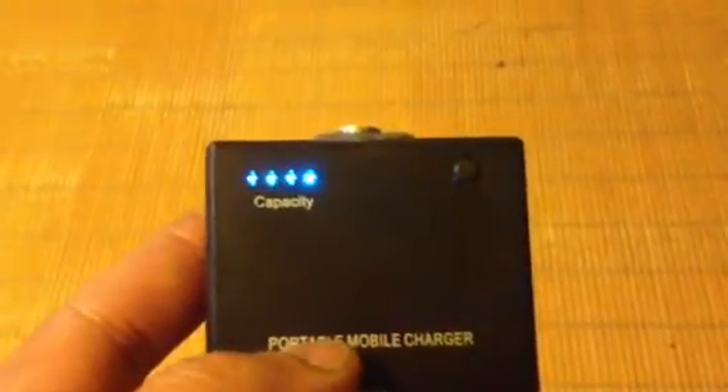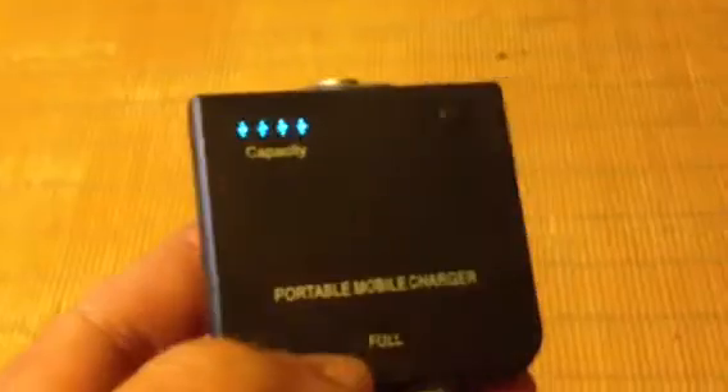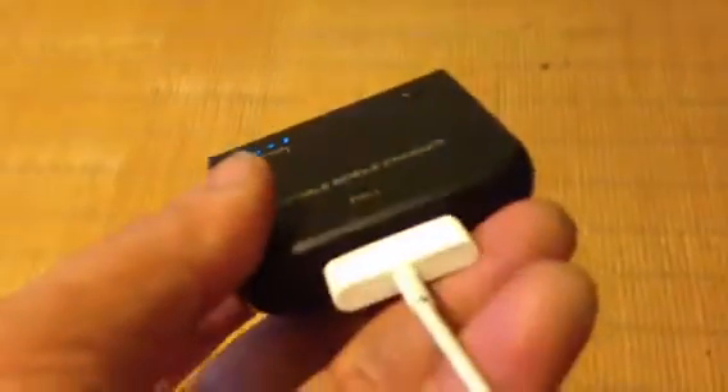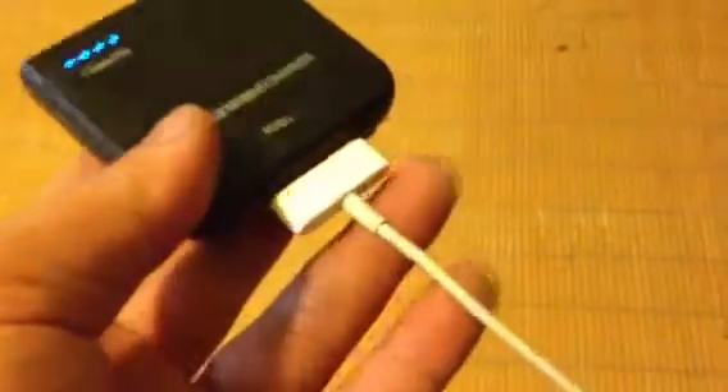Let's look at the back here — it's kind of messed up a little bit. I bought this from eBay, from China or Hong Kong, one of those. It took forever to get here, you know how it is from Hong Kong. This part is for charging the battery.